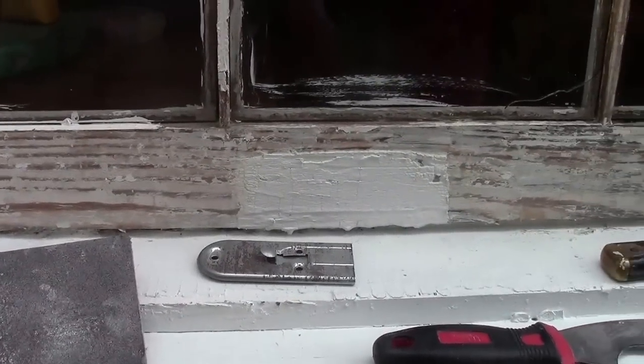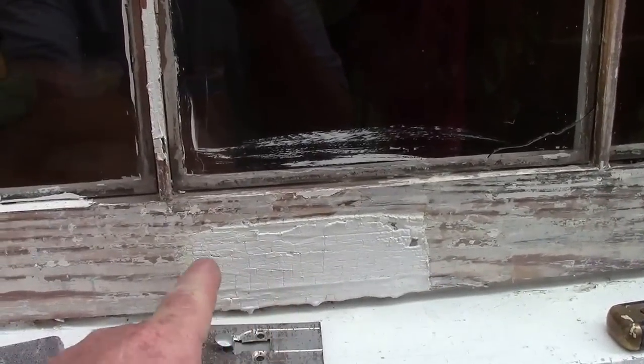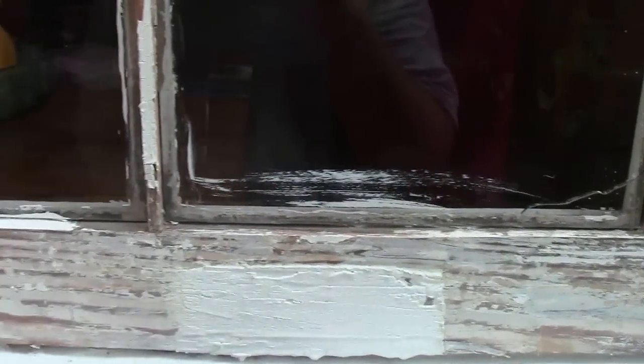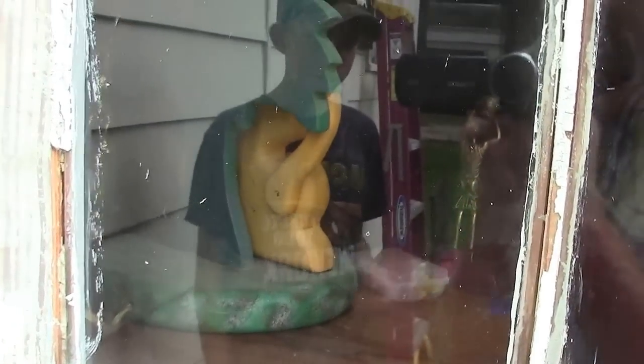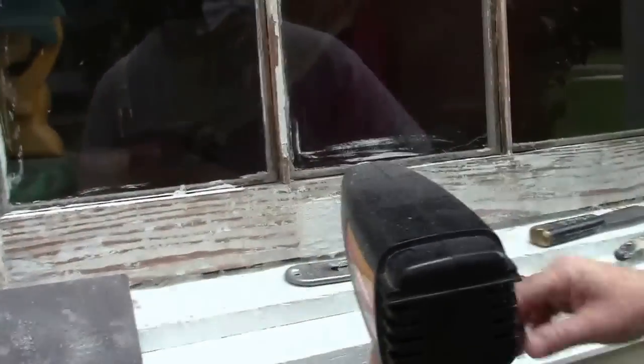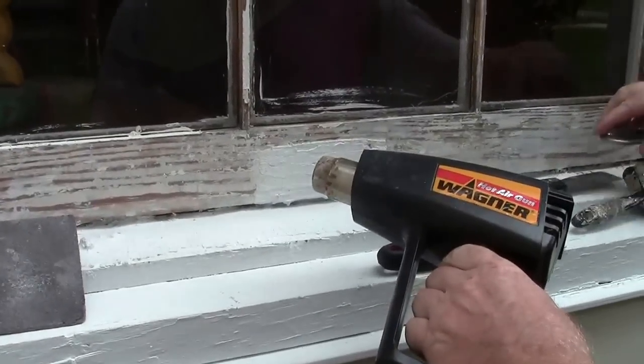I'm going to fire up the heat gun and remove the paint right along here. There's one little strip of glazing putty that I may or may not be able to get out. In the window glazing video I'll show you how I handle that, but I do have to replace a pane of glass which I'll also show you. This is an old Wagner hot air gun I've had for probably 20 years — works really well, I've got two of them.